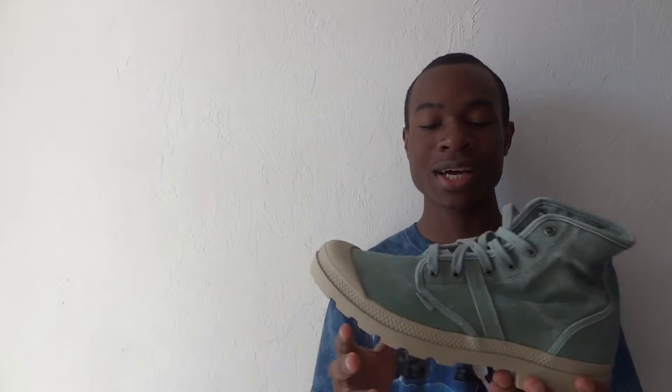They do still have these in stock. This colorway itself is sold out, but they do have it in a blue colorway and in a red colorway, I believe. So I will leave links in the description below.